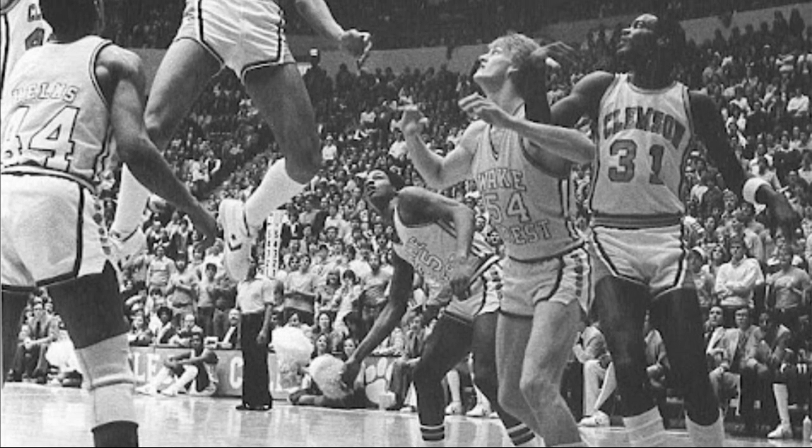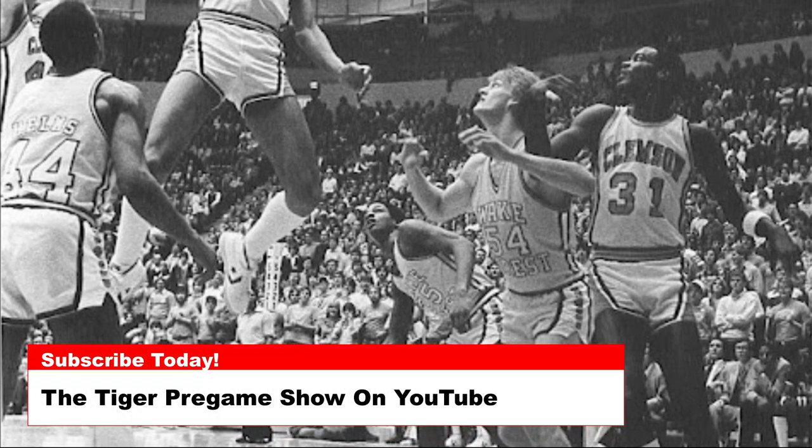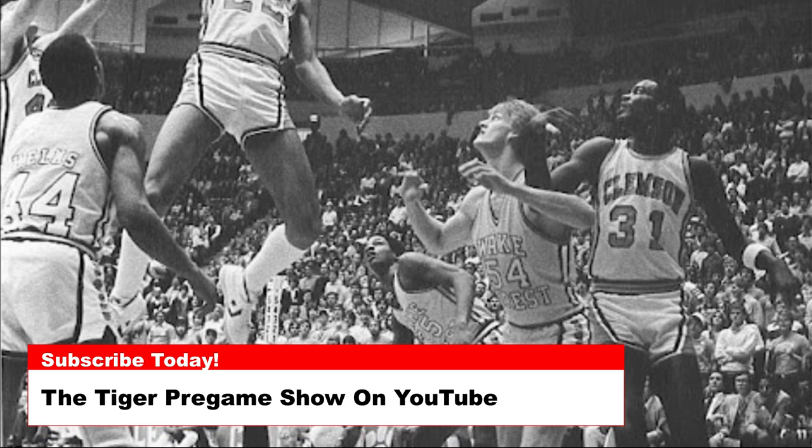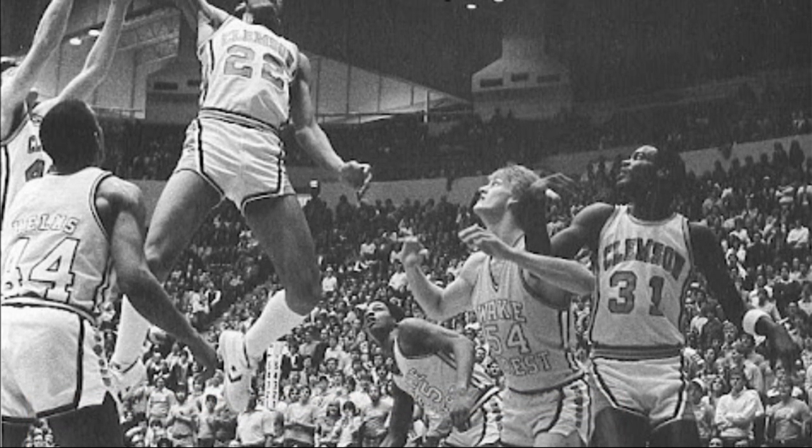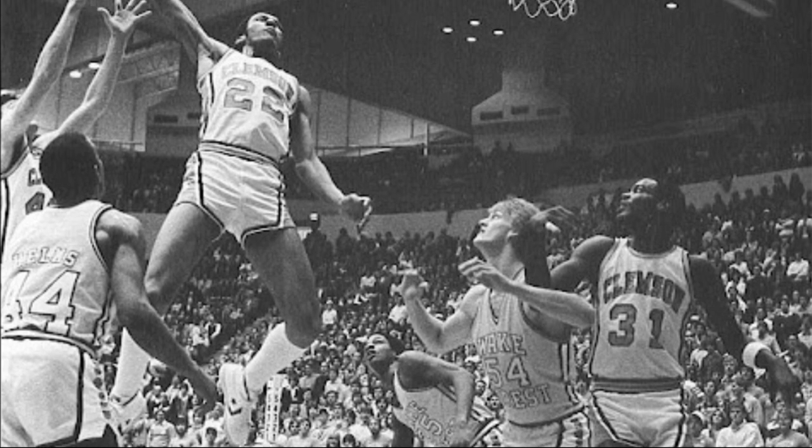Today's photo is of Larry Nance in a 1980 game against Wake Forest. Notice the electric sign behind Nance's left shoe that signified how many team fouls each team had.